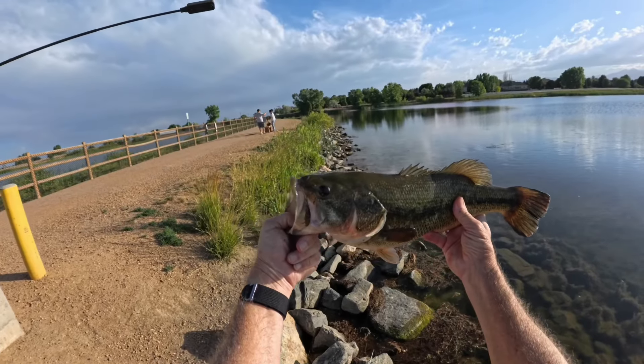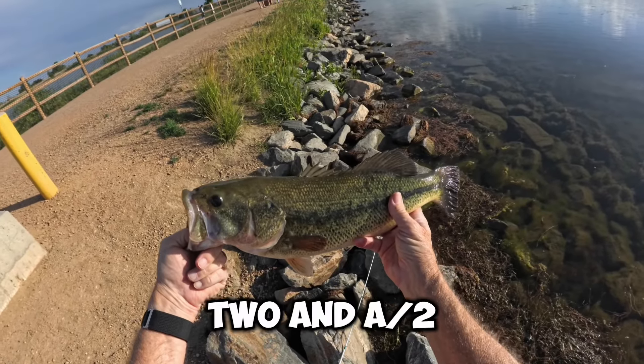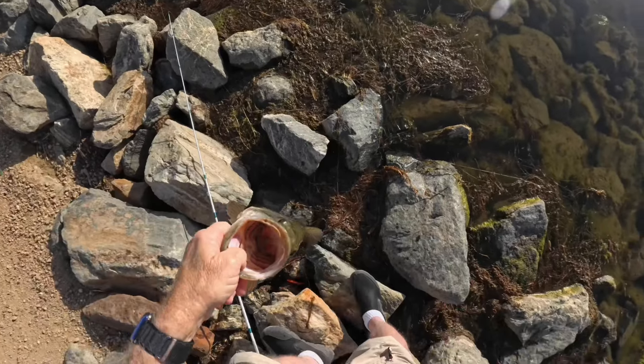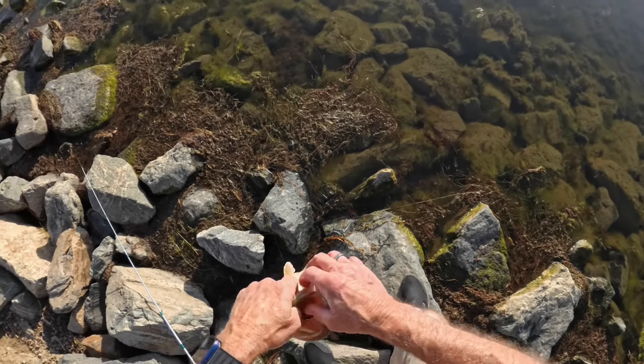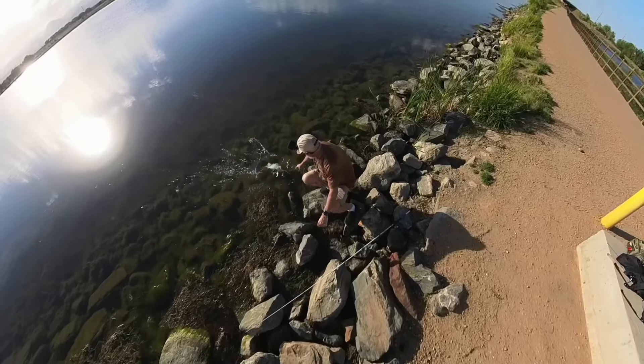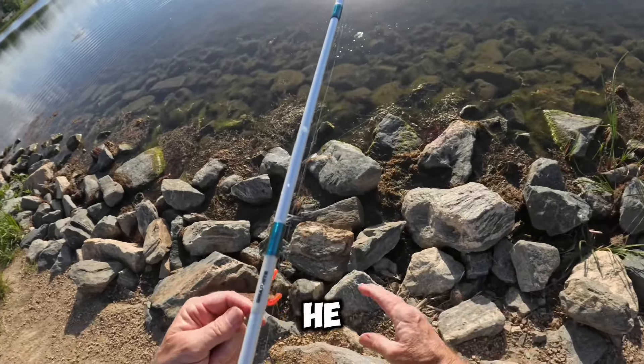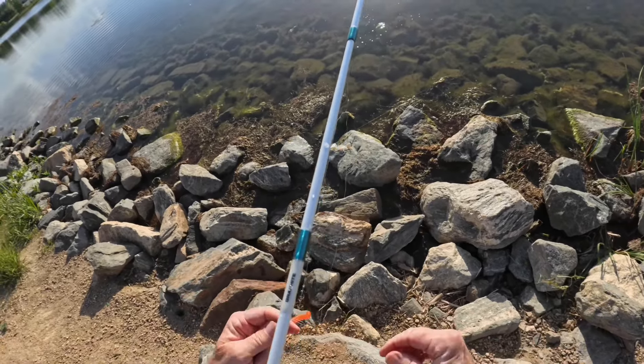All right, not too bad. Another little — I don't know, two and a half, three pounds — not a bad fish though. Get him back in the water, see you later buddy. Man, he brought some salad with him. Man, that sun is brutal. I think something's messing with it, or the wind's got it, I don't know.